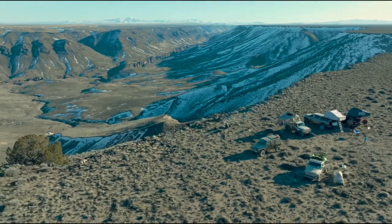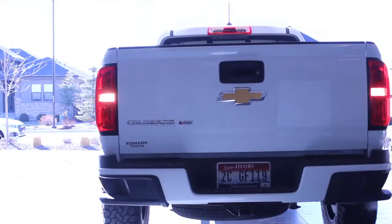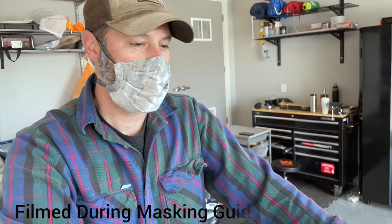Please consider checking out our channel and subscribing if you like the content. We're going to be installing an RCI Off-Road Bed Rack on the Chevy Colorado. It was a little bit of a challenge finding a bed rack for this Colorado, especially because it's a long box, but the thing that's really nice about this one is that it's actually universal. So if we ever sell the truck, we can take it off and we should be able to put it on any other truck that we get.